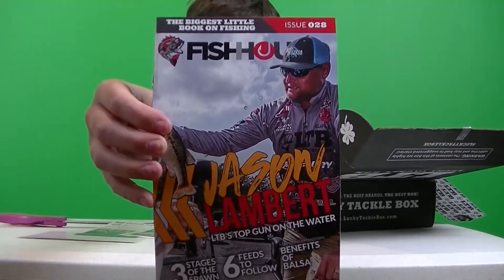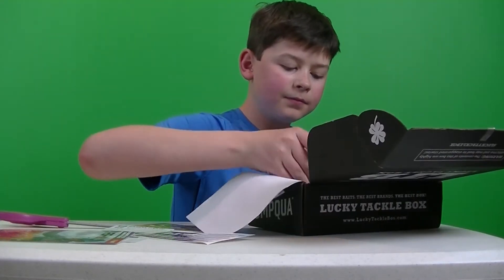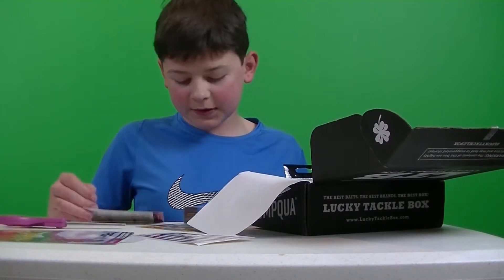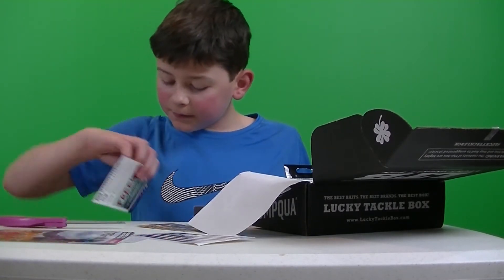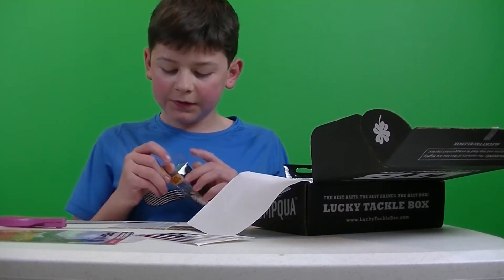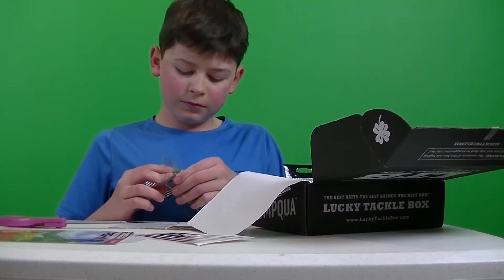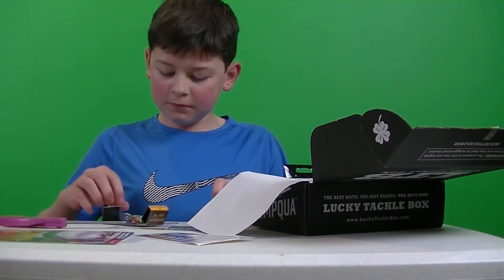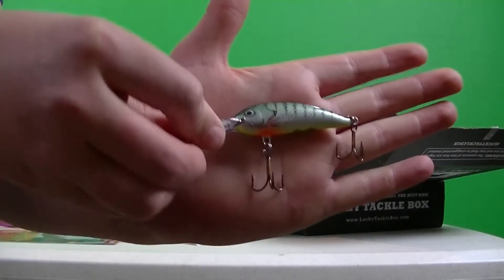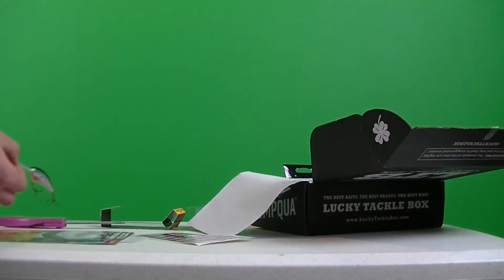We got the magazine. Let's see what we got here. Alright, so we got a Bagley — a Bagley Balsa Shad, which retails for $9.49. Little tiny crankbait.